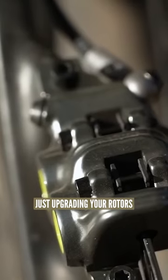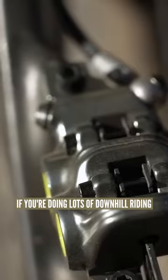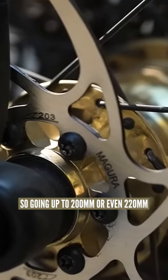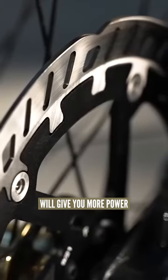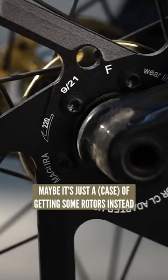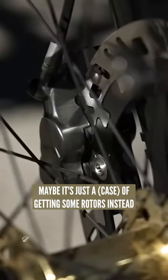Alternatively, you could think about just upgrading your rotors. If you're doing lots of downhill riding, you might find that a bigger rotor — going up to 200 or even 220 — will give you more power and they're better for dissipating the heat as well. So maybe it's just a case of getting some rotors instead.